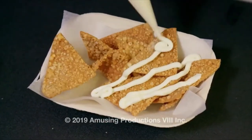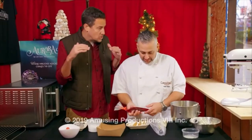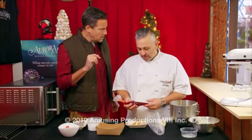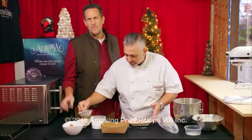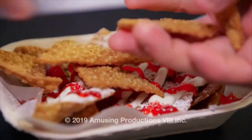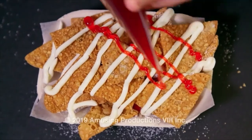Right now we're looking at basically a traditional cannoli — it's just been deconstructed. Correct. This is where it takes a little bit of a turn. We're looking at a raspberry jam coulis — a little pop of extra sweetness — some powdered sugar now in the building. And now we're going to do this the way any order of nachos should be built: layered.